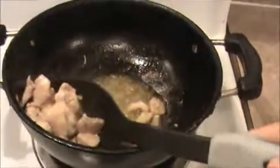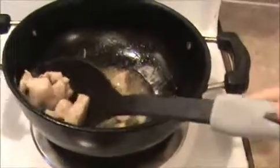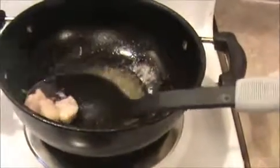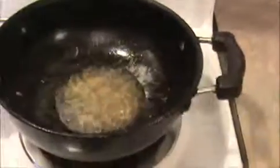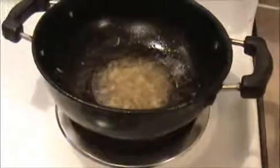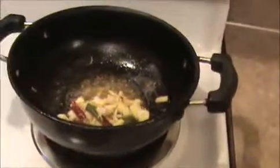We are getting a nice color — this is the right consistency. This is a very simple and quick way of chili chicken preparation. This is our chicken oil, like chicken stock. Now I'm going to fry our ginger, garlic, green chili, and dry chilies. The ginger and garlic will give a nice aroma.